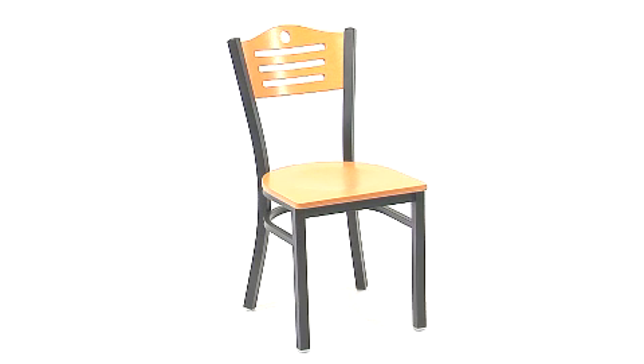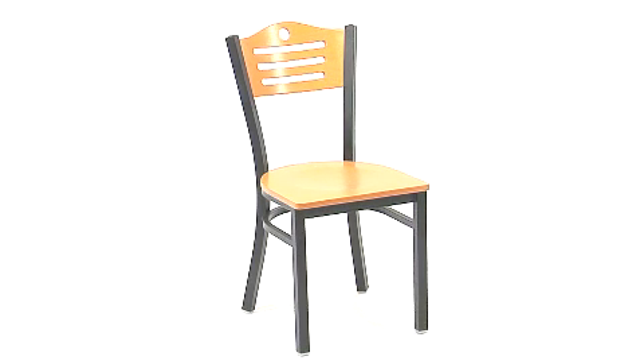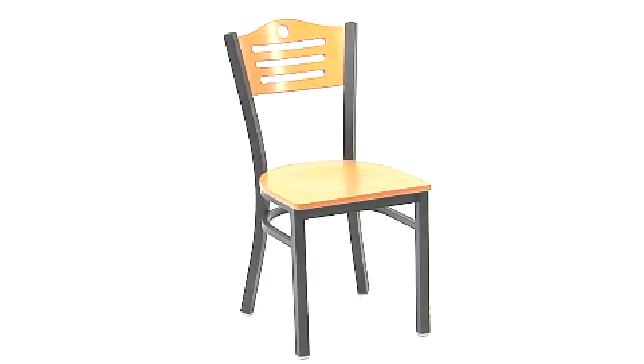The optional 2.5-inch thick foam padded seat made of 1.8 high-density foam ensures comfort.